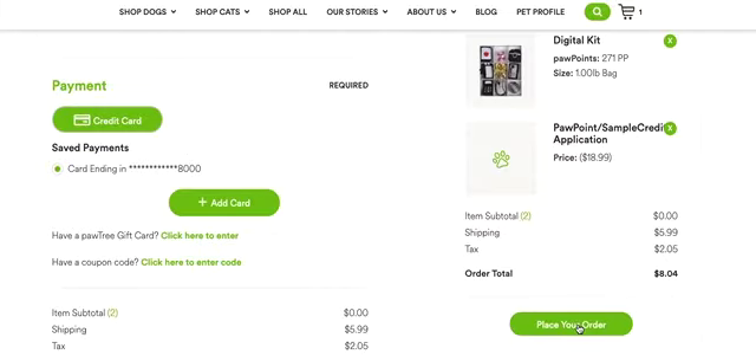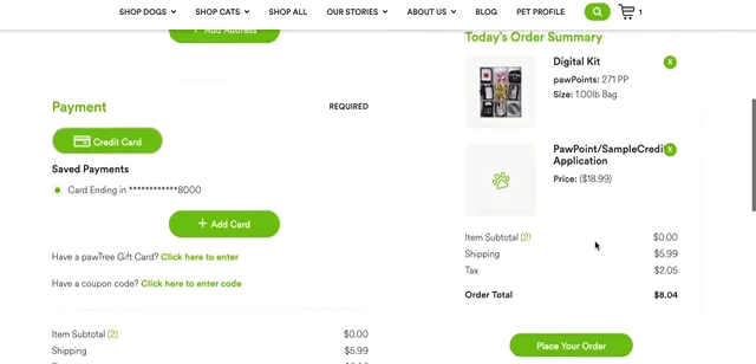Once you click place your order, your digital kit or your toy that you've selected is on the way to your house for you to enjoy with your pet. Enjoy spending your Paw Points, and have a good time.